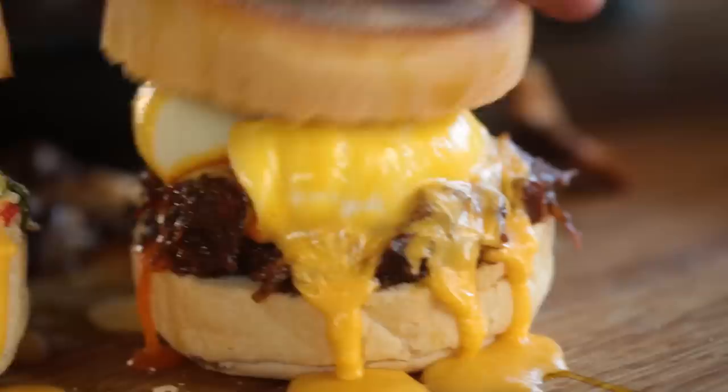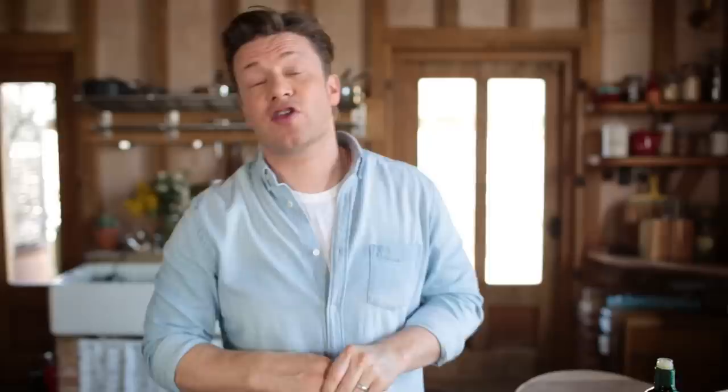So there you go, guys. I hope you enjoyed that. If you want to get the old man something beautiful for Father's Day, check out the Jamie Magazine subscription — it's fantastic value, full of ideas: chefs, cooks, artisans, you name it. We pack it into that mag every single month. Until next time, lots of love.